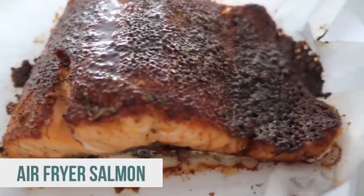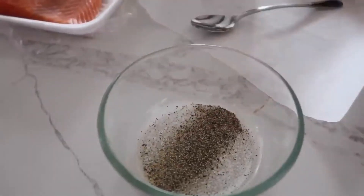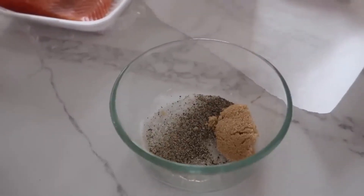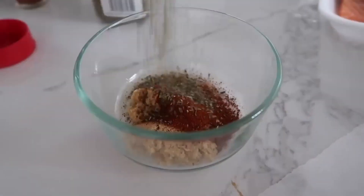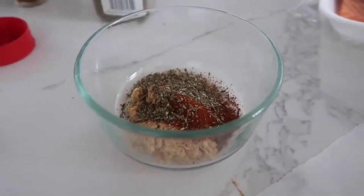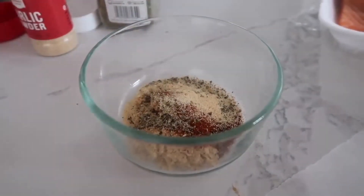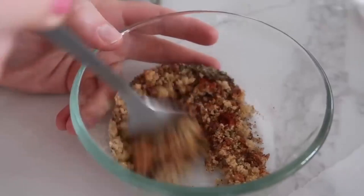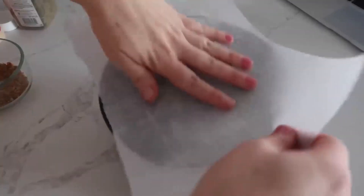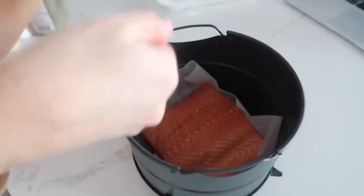Next up is air fryer salmon. Mix together a little salt, a little pepper, two tablespoons of brown sugar, one teaspoon of chili powder, half a teaspoon of paprika, one teaspoon of Italian seasoning, and one teaspoon of garlic powder. This smells so good! Mix it all up and it's going right onto the salmon.